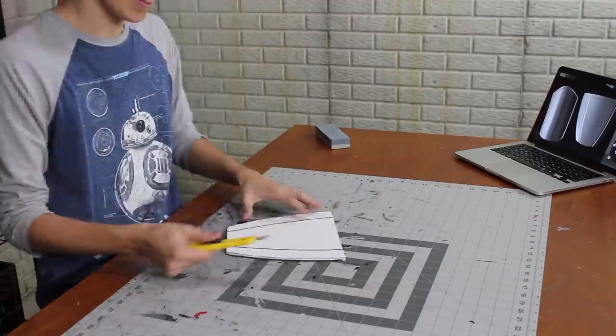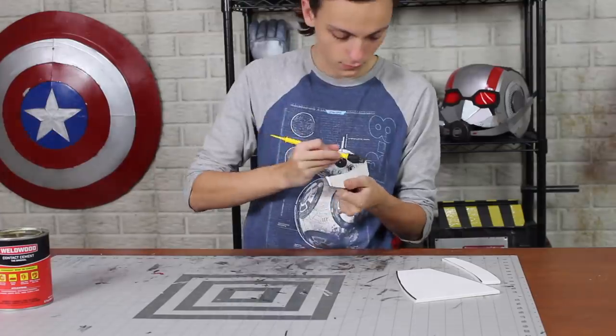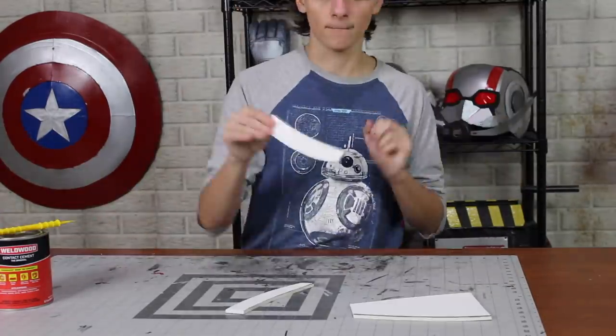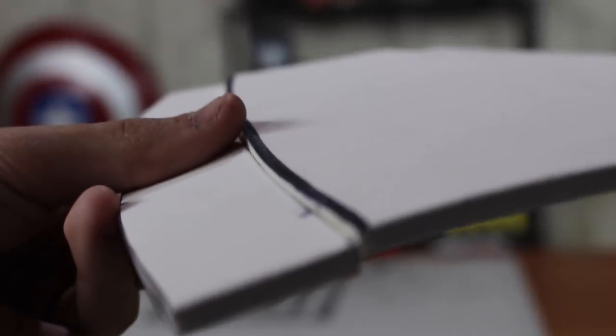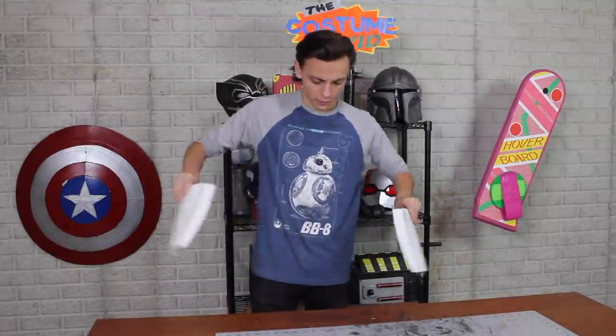I cut part of either side off and glued them on offset and lowered a little bit — almost like a bad flush seam, but I actually wanted that look this time. These came together in a matter of minutes and will go right about here on the belt. And by the way, that's why I wanted my phone in a little pouch — because this covers my pocket.